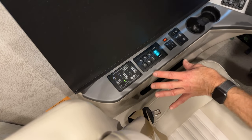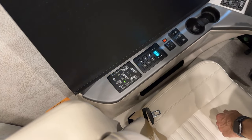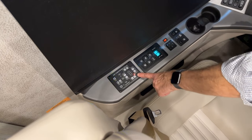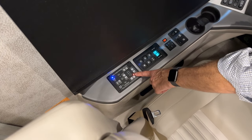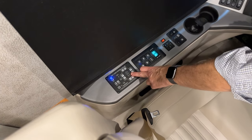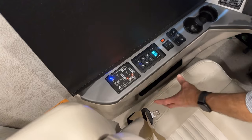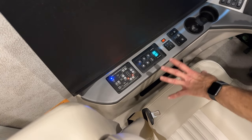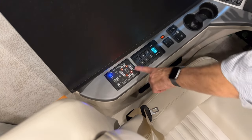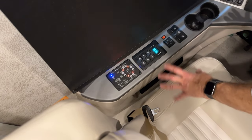The leveling process takes a couple of minutes. You can hear the pump start and as the jacks go down, you'll notice the red LED light comes on indicating that jack is going down. All the jacks will touch the ground and continue to level the coach. Once level, all the red lights will be on indicating all jacks are deployed.